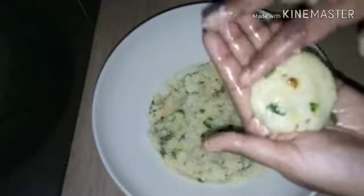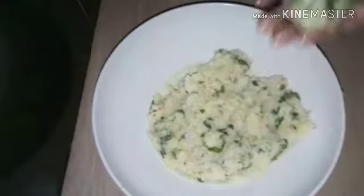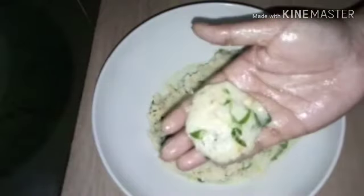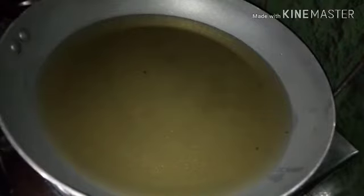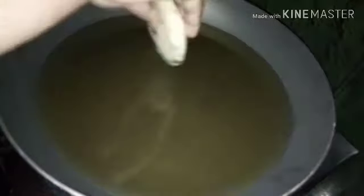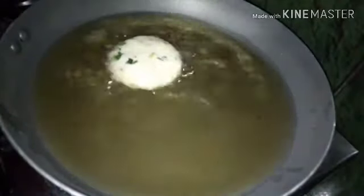Now let's mix it in the jar. Make the shape in your hands. You don't need any shape. Now I am ready to fry it. If you need to add a little bit of red chili, you will add a little bit.